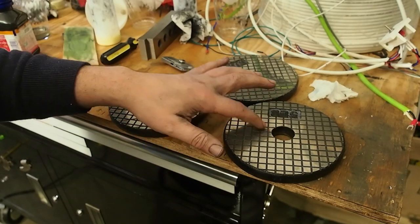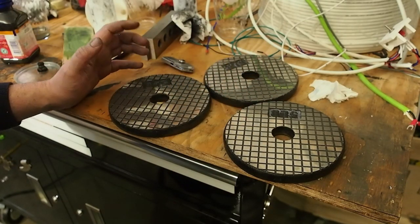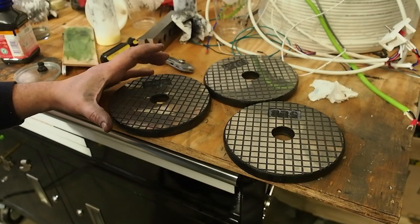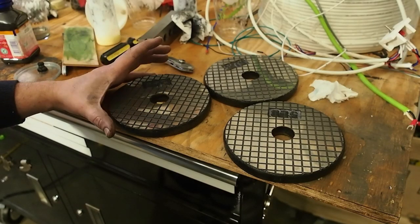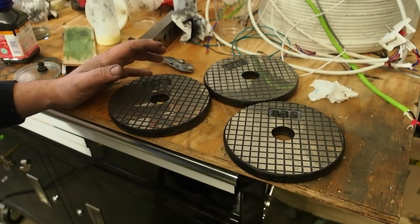You definitely want to cut grooves in here — and this size groove may be a little bit too small; I might change that if I were to go through this again. I'll probably never do this again, by the way. These should last me for quite a long time.